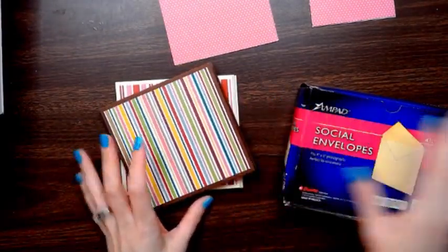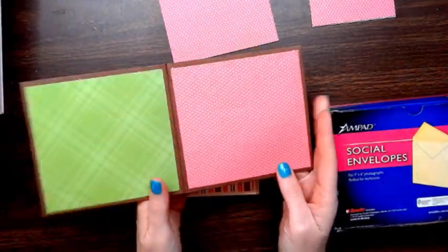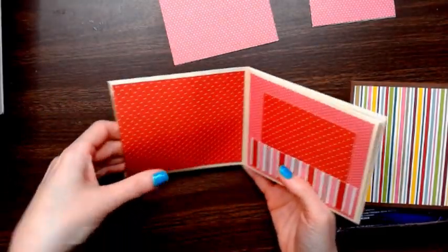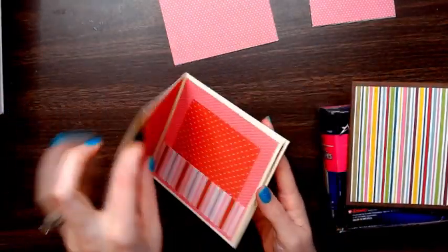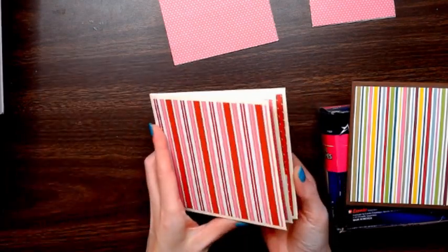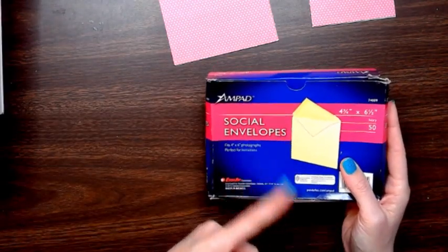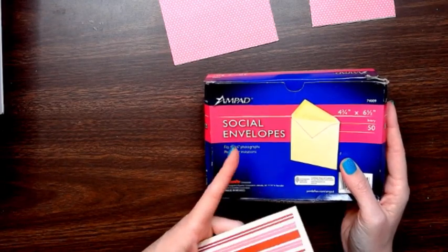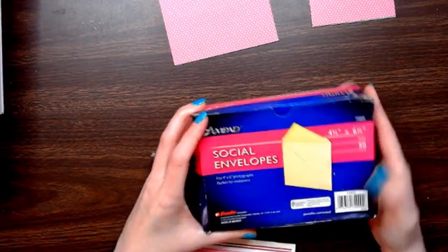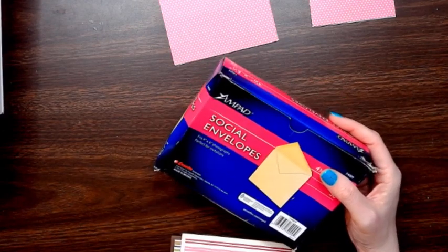Hey folks, I'm back. Today we're going to make this little mini album that has little pockets in it. We're going to make one with an envelope punch board, and then I'm going to show you how to do one with just any envelopes you have. I'm going to use social envelopes — these are four and three quarter by six and a half — but you can use whatever you have.